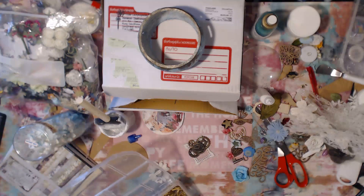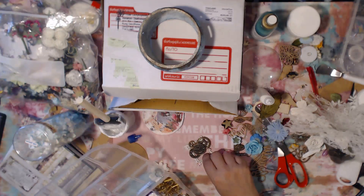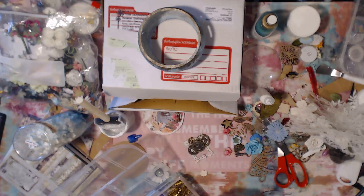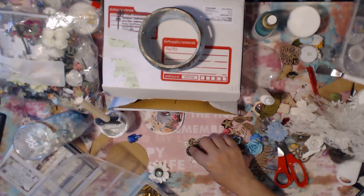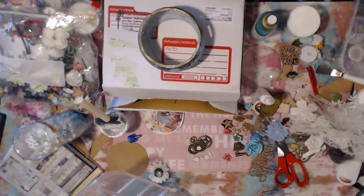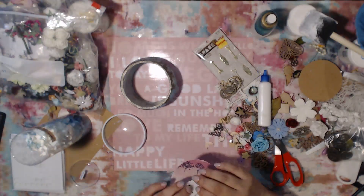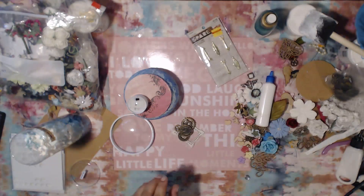I'm going to try to do these canvas giveaways more often. I really enjoy creating the canvases and I super enjoy giving them away. I'll be doing the same thing with the clock — not sure if it'll be this one yet, we'll see. I ended up buying about six pieces: three Tim Holtz and three of these fufu clocks. Every time I say that name I laugh, but the clock is actually really really well made. It's a nice sturdy metal — you could drop it and it probably wouldn't even dent.